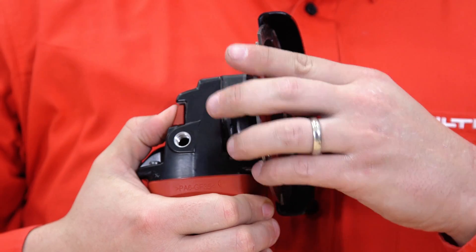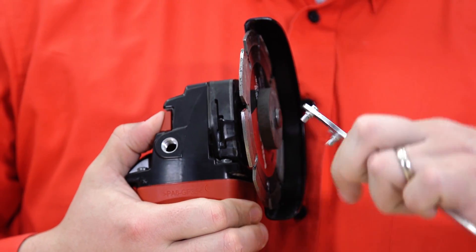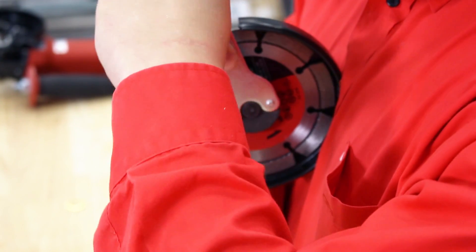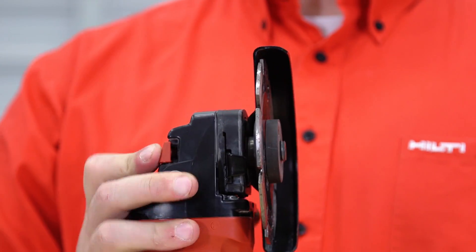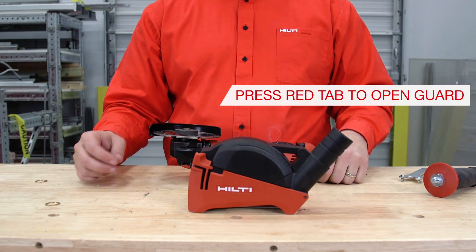Press the red blade break button to lock the arbor while you tighten. Use the supplied arbor wrench to further tighten the arbor. Step 3: Open the cutting guard completely using the red tab.